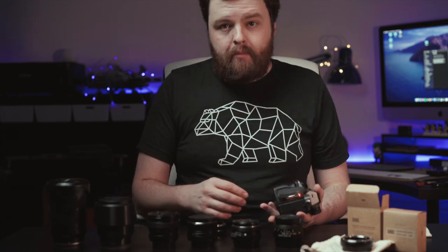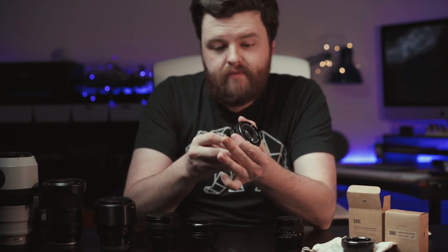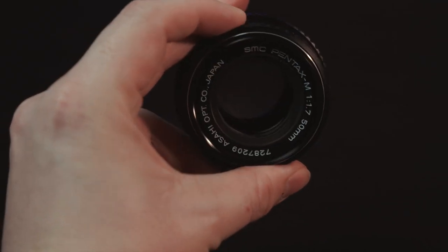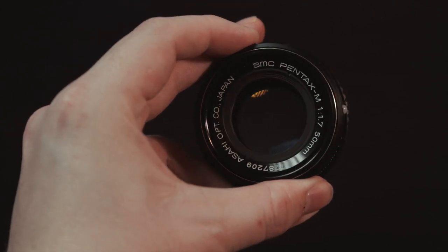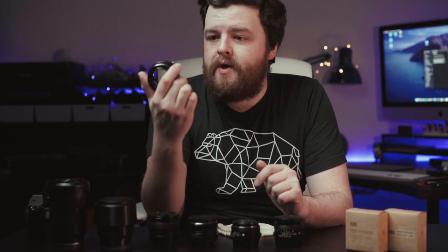If you've been on the channel for a while you'll know that I also like shooting film — 35mm film — and my main camera body is a Pentax MX. This right here is probably my favourite lens, the Pentax M SMC 50mm f1.7. It's just such a gorgeous little lens and it only cost me £40 in pristine condition. These Gobi lens adapters are as simple as you can get; they cost around £20 on Amazon.